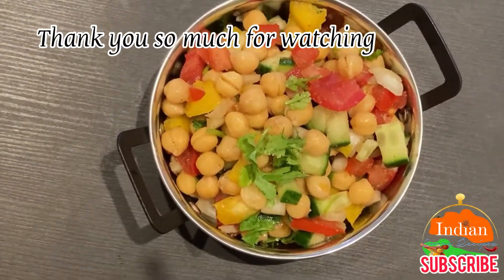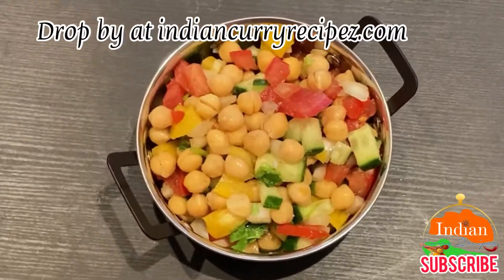Visit us at indiancurryrecipes.com. Thank you so much, thank you, bye!